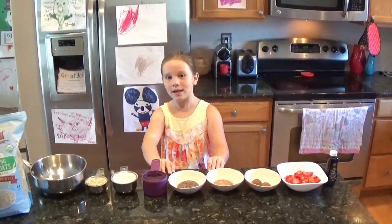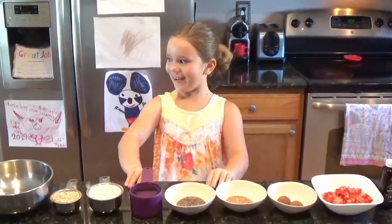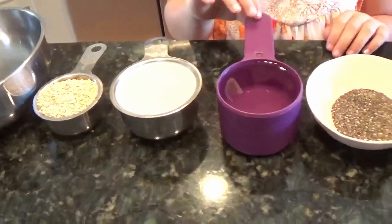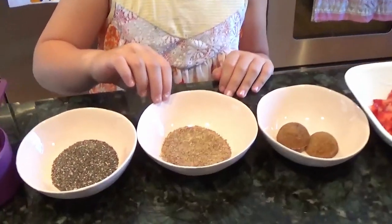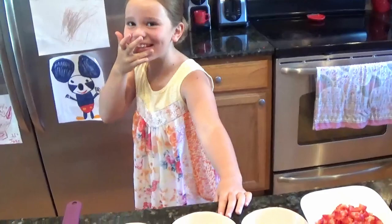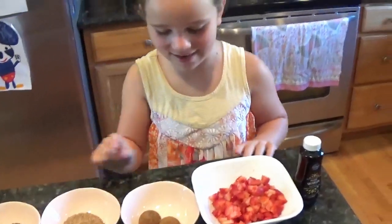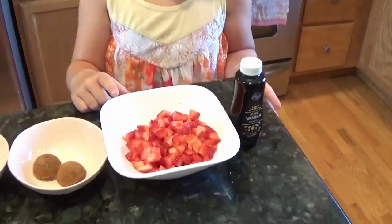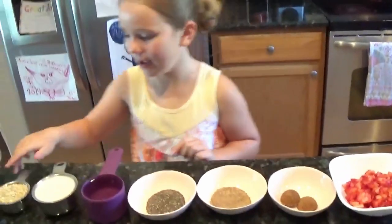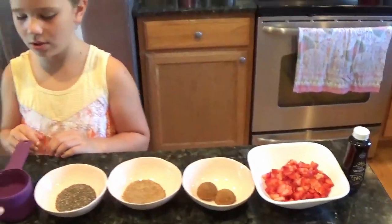Hi guys and welcome to Chef Unicorn! Today we're making mommy's famous strawberry oatmeal. We need oats, almond milk, water, chia seeds, ground flaxseed meal, brown sugar, strawberries, and honey — two tablespoons of each. And don't forget, guys: always have your parents cut up the strawberries for you so you keep your fingers safe.